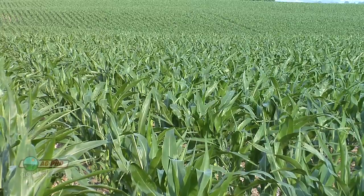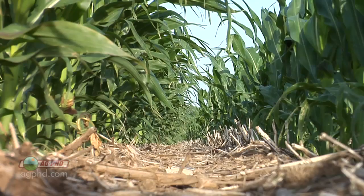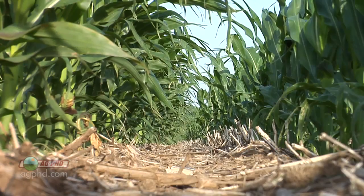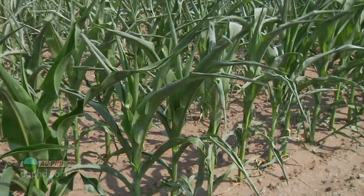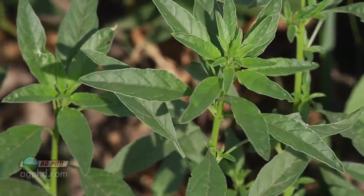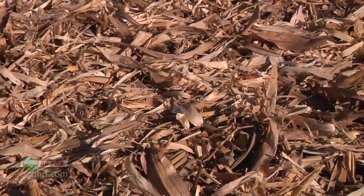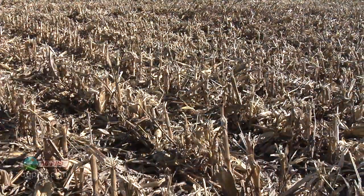One other thing a lot of people take for granted — having unbelievably good weed control is a huge deal when you get into a drought. When your crop is suffering for lack of moisture, you just can't afford for something else to be taking that moisture away. For that reason, pre-emerge herbicides are just critical.